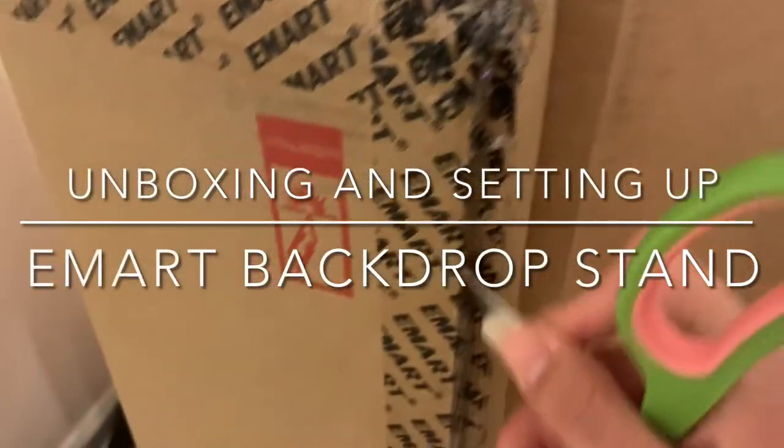Hi everyone! Today I will be unboxing and setting up the eMart backdrop stand. Stay tuned!